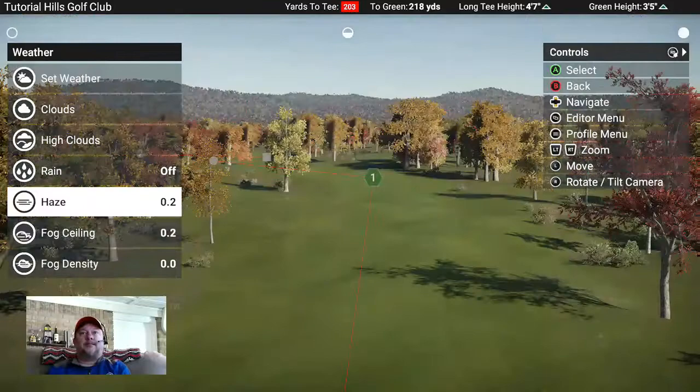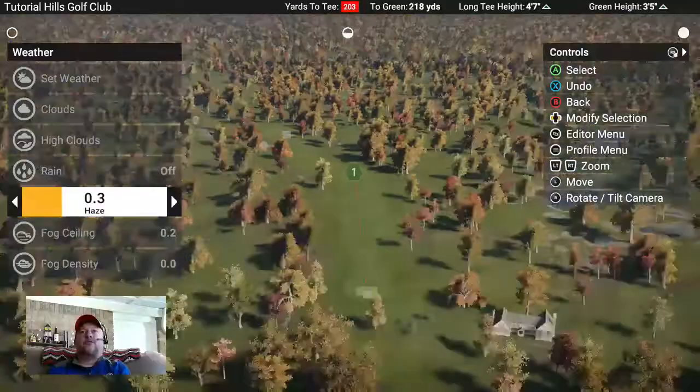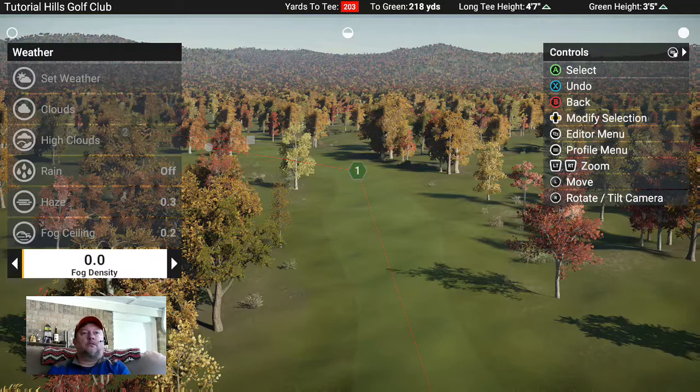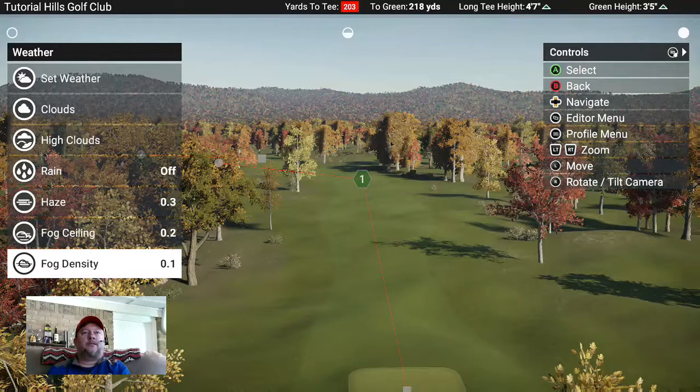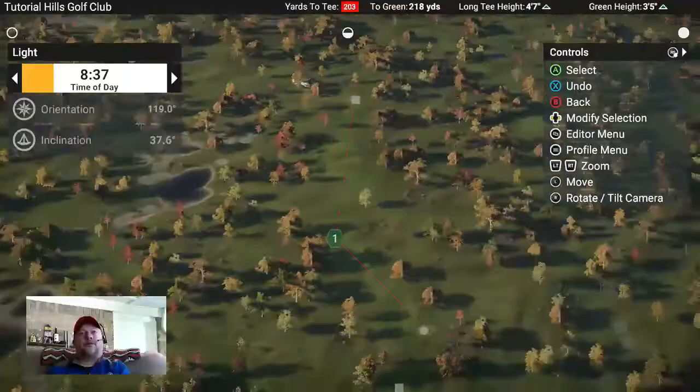Get the rain off again. I usually turn the haze up just a little bit, to about three - it doesn't do too much and isn't really visible here. You can also add a little fog. Again, not much of an effect until you start messing with the sun position, and with lots of trees it won't show as much anyway.